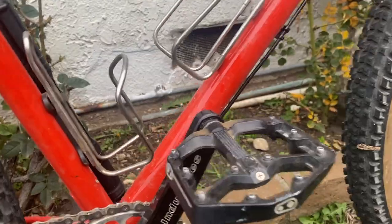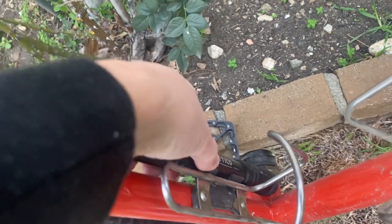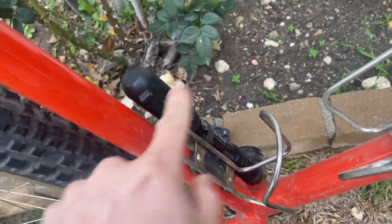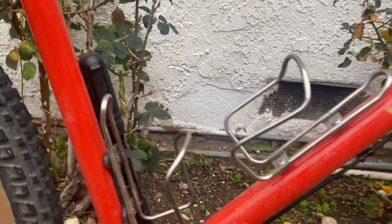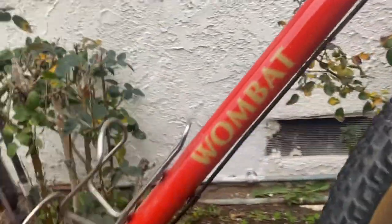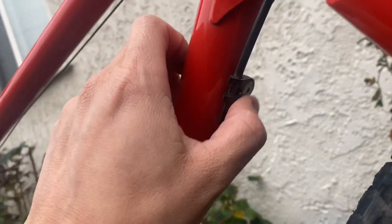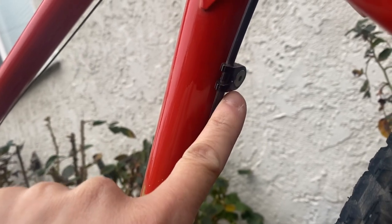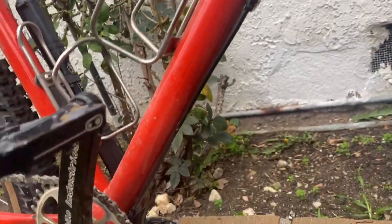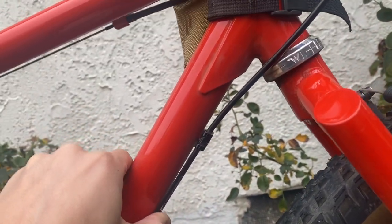I'm rocking a Tactico Silica mini pump that attaches to the bottle cage area. The bottle cages are the stainless steel version of King Cage, so they work pretty well. You can notice that the cable routing goes underneath the frame, held on by these machined aluminum clips — this routes the cable for the dropper post.